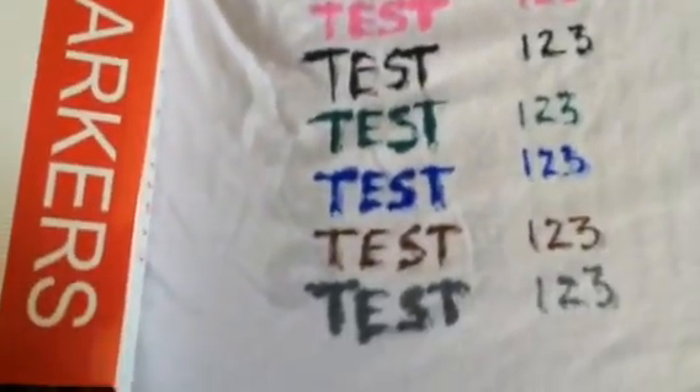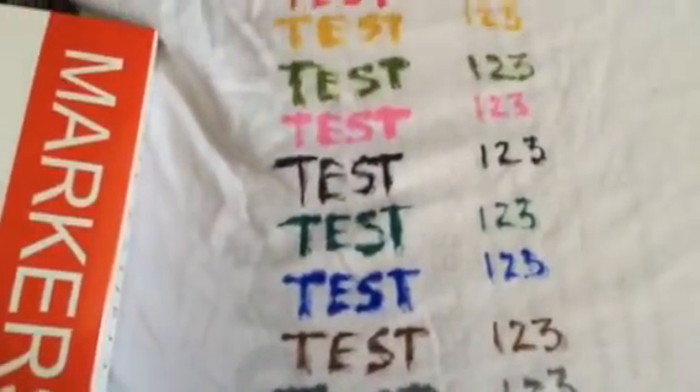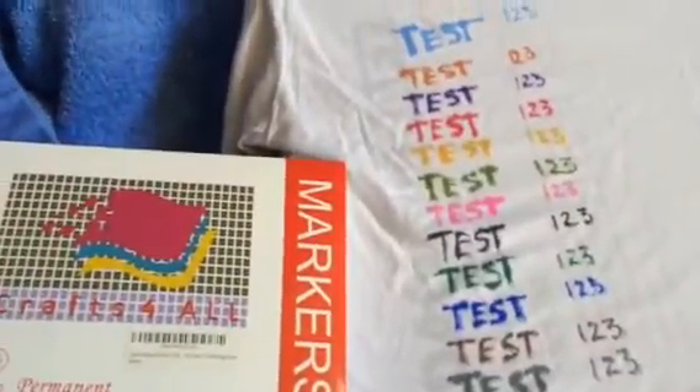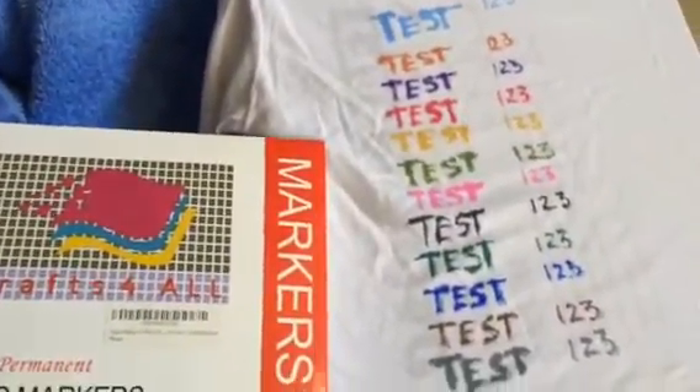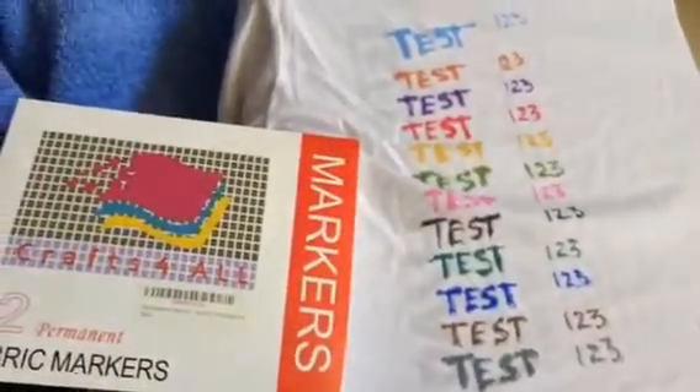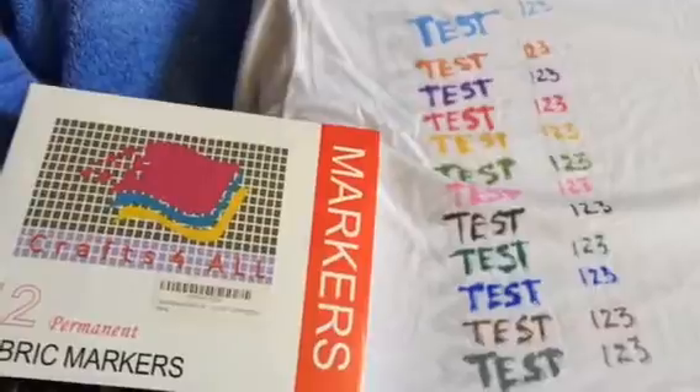They all came out good. I love the color selection — there's a good variety of different colors. Are they the best? No. But are they good? Yeah, they're definitely good. I'd recommend them with no problem. I like them a lot.